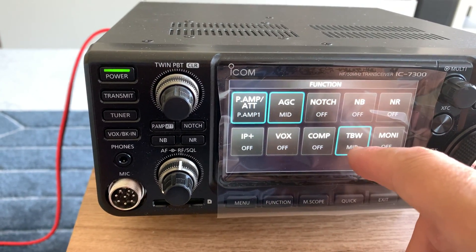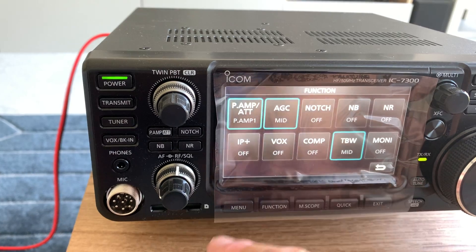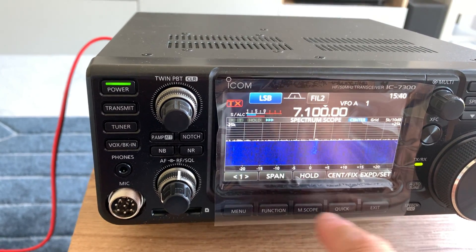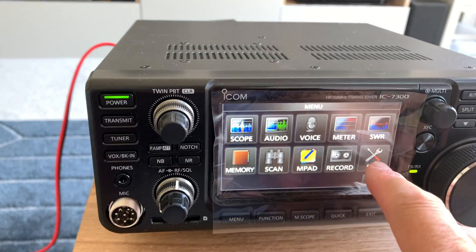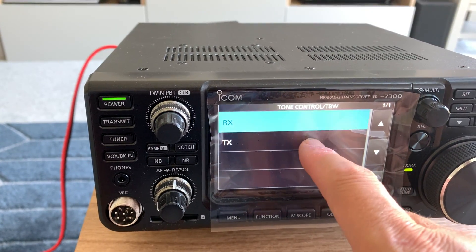There's also transmit bandwidth, which I've got set to mid at the moment, and monitor. There are various options here. If you go to settings, what's really important in amateur radio is the tone — the audio quality when you're transmitting.